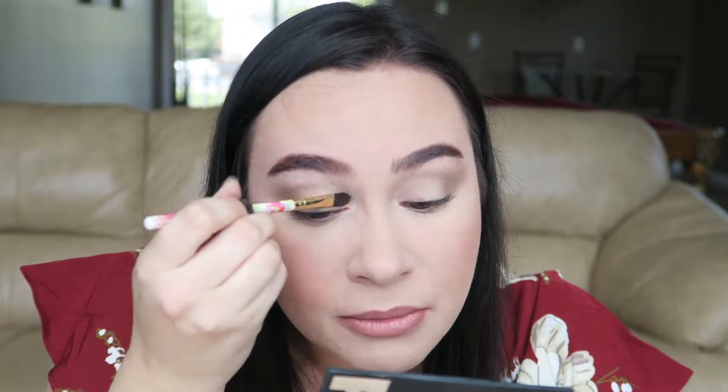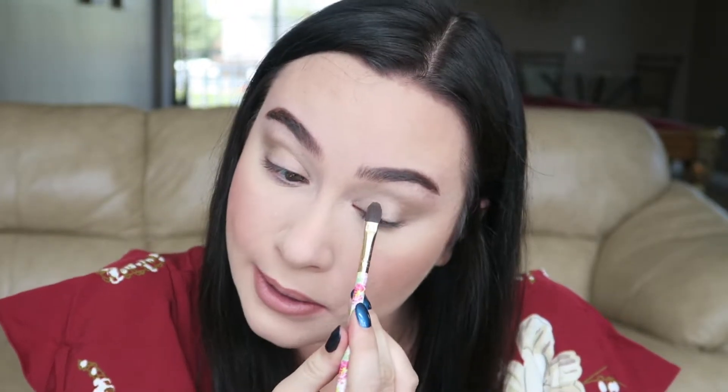Next, I'm going to be using the shade Bare — just a neutral white color — and pop that right on my lid. Oh, my allergies have been so bad. I'm just over it.